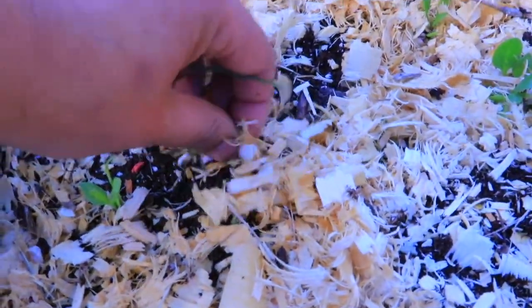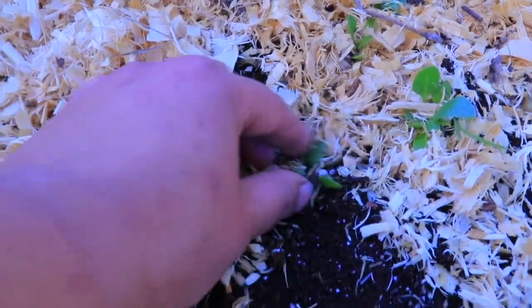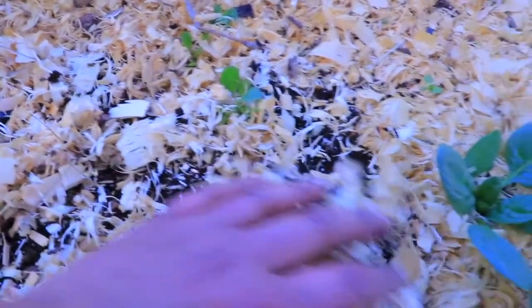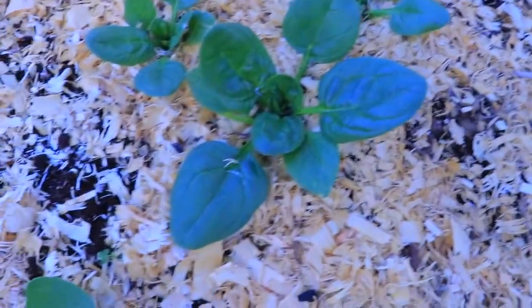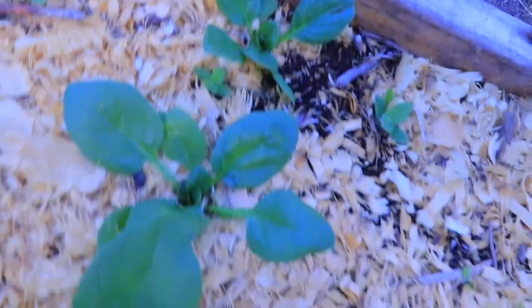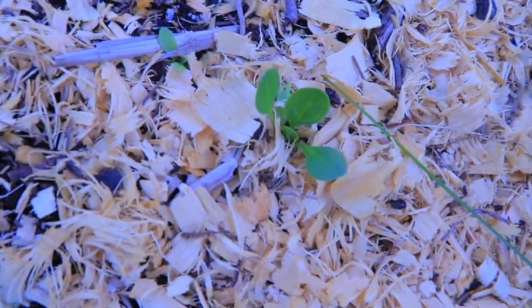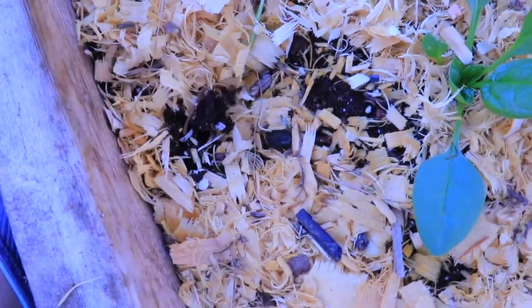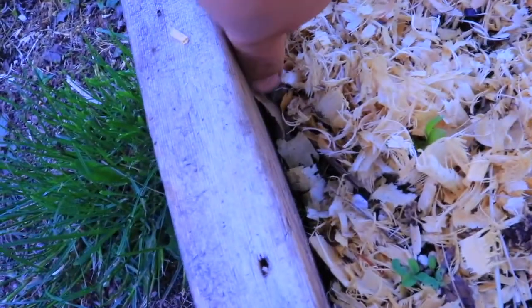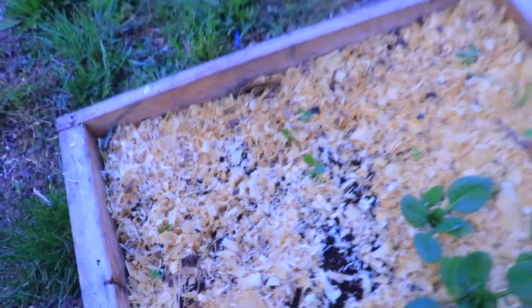These are weeds, but you can see the soil really stays moist with the pine shavings. This one is the biggest, the second biggest, and the third biggest — but the other ones are just tiny and barely showing up. I do have some grass and weeds growing, but if I keep on top of them it's minimal.